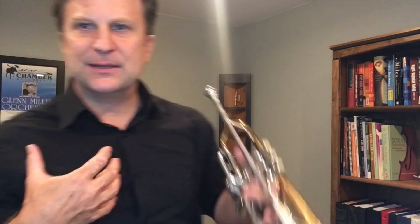Notice that I'm getting to the third valve slide. Because my ear is telling me if I don't move that, it's out of tune. So this kind of goes back to music — your ear guiding the physical aspect of approaching trumpet.